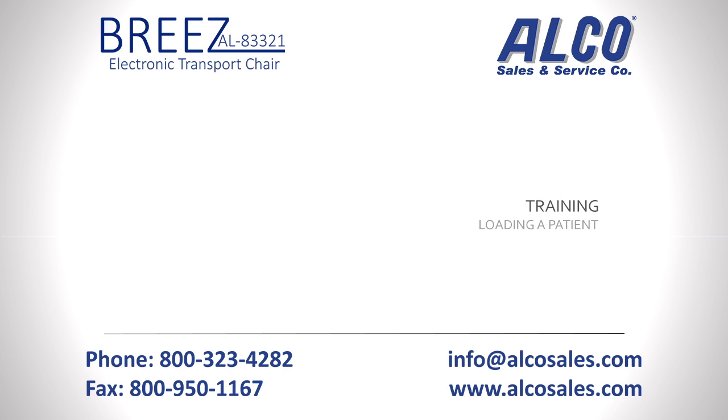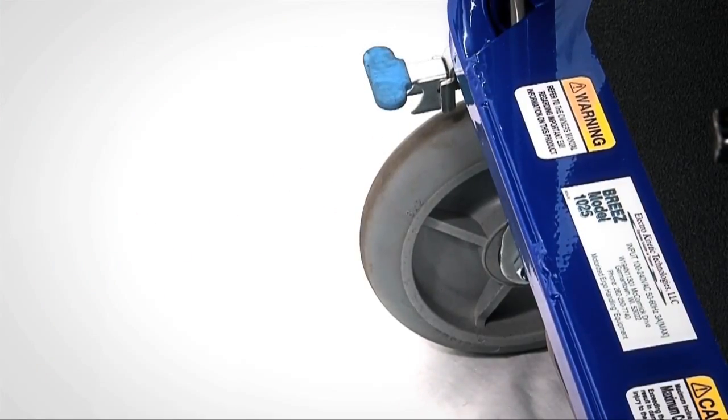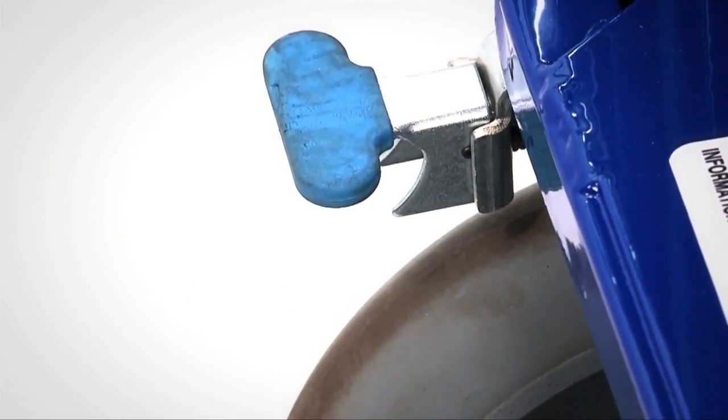When loading a patient, be sure that the Breeze is on a clean and level surface. First, lock the rear casters to prevent the unit from moving. To do so, align the rear casters so they are facing forward, then move the locks up. This will prevent the chair from moving.